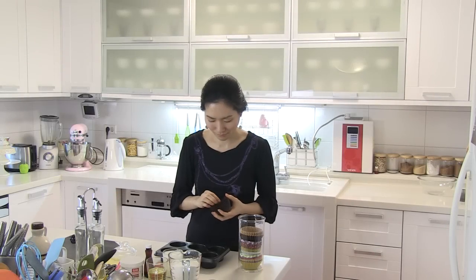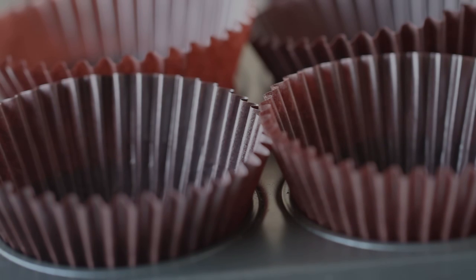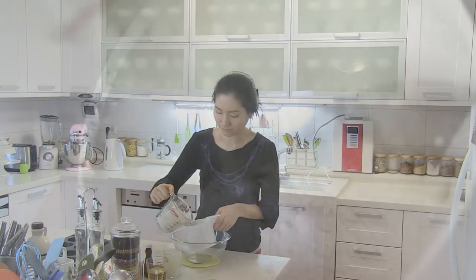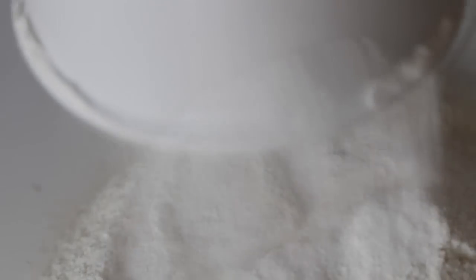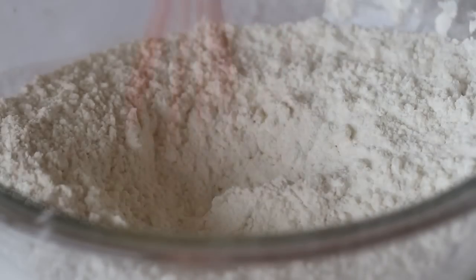First, line a muffin pan with liners. In a large mixing bowl, sift flour and baking powder, and whisk to combine. Set aside.